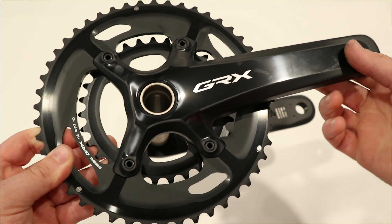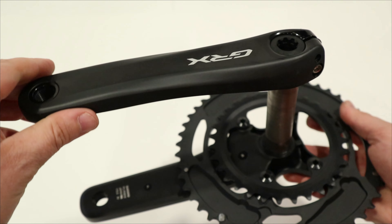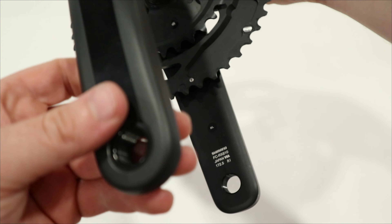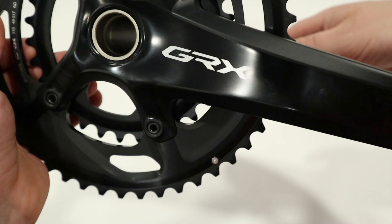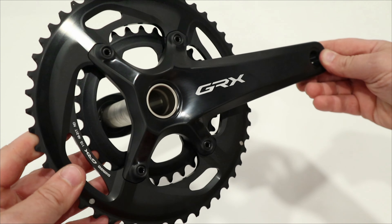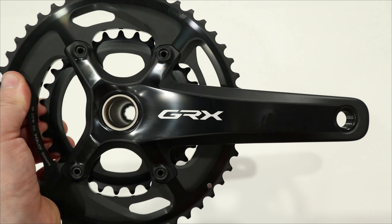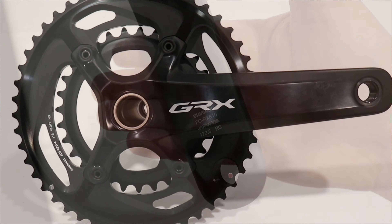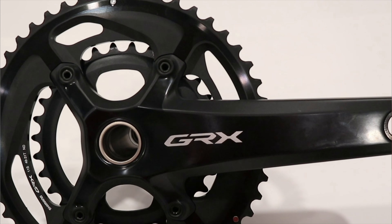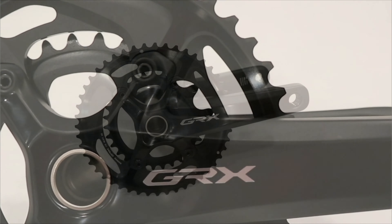Taking a look at this GRX crankset — GRX is Shimano's gravel-specific line. In road they have 105 and Ultegra level mid to higher-end components, and in GRX they've got the 600 and the 800 series. The 800 series, like this FC-RX 810 crank here, is considered Ultegra level but in the gravel chainset.